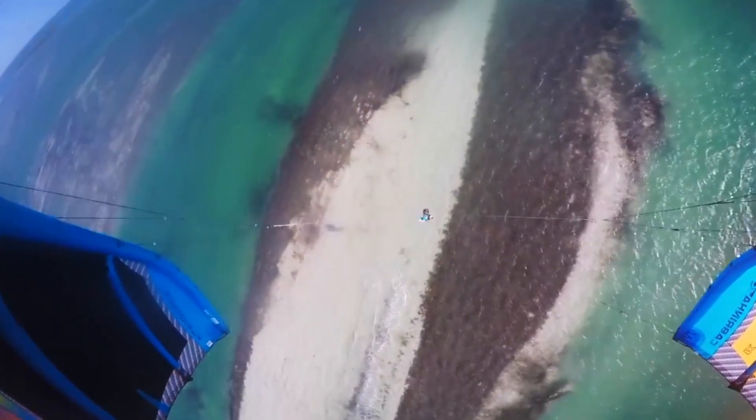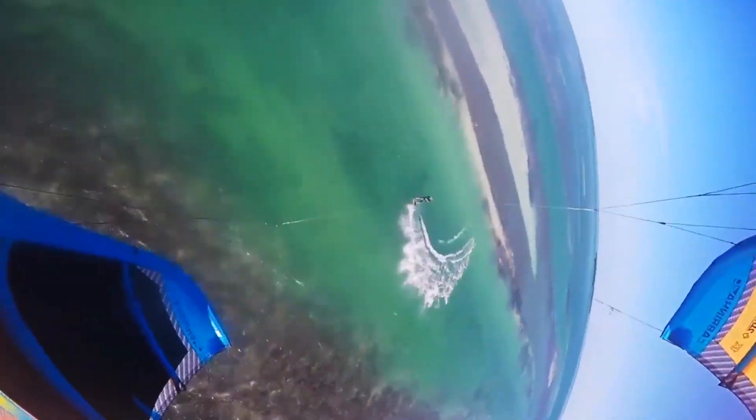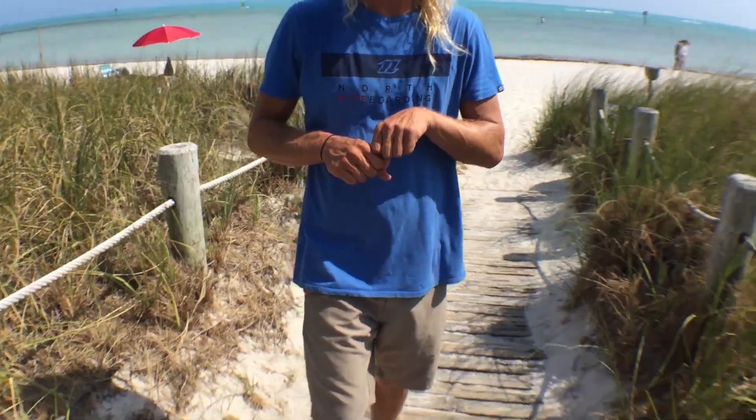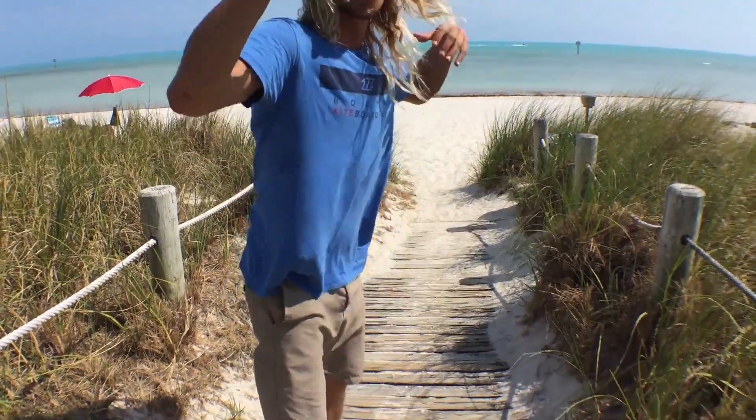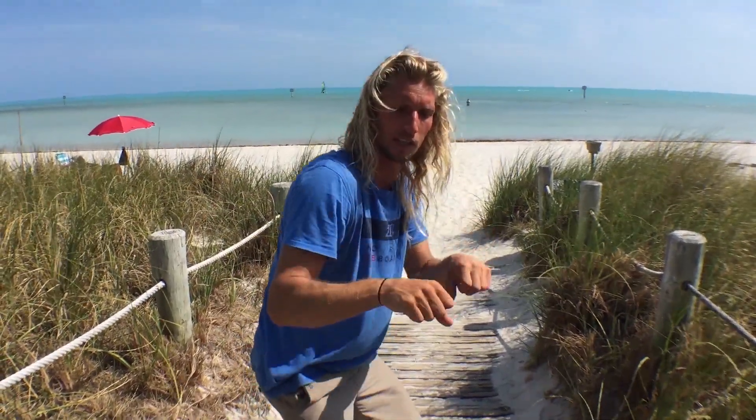Whenever you land a jump, you don't want to be on an edge because you can go over or fall back. You want to land flat, shoulders above your knees, point your board downwind, pull in on the bar, and ride away. Always ride straight towards your kite after the jump because that gives you time to land and compress — use your body as a shock. As you come down with your kite falling alongside you, point your board straight downwind, get it completely flat, use your knees and chest as a shock absorber as you hit the water, pull in, ride away, and then slowly start going back upwind. That's how you jump in five steps.